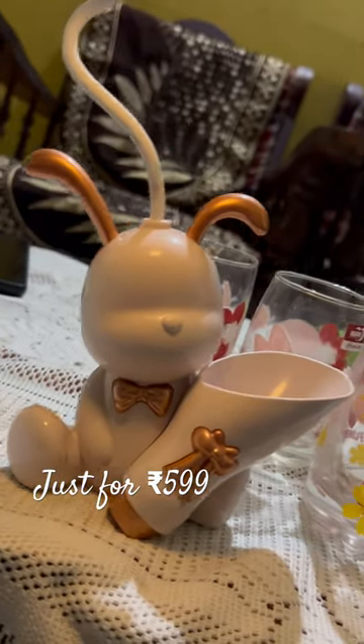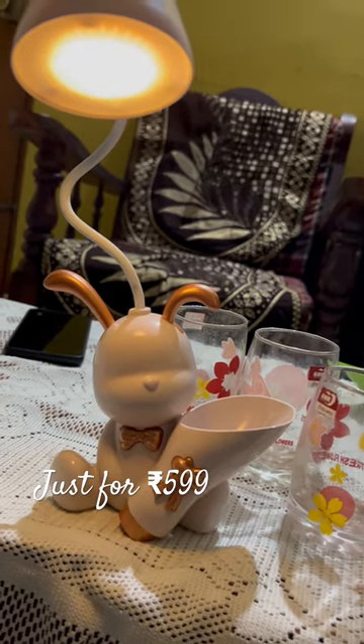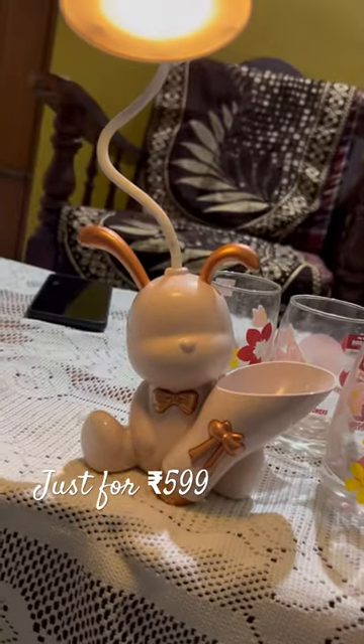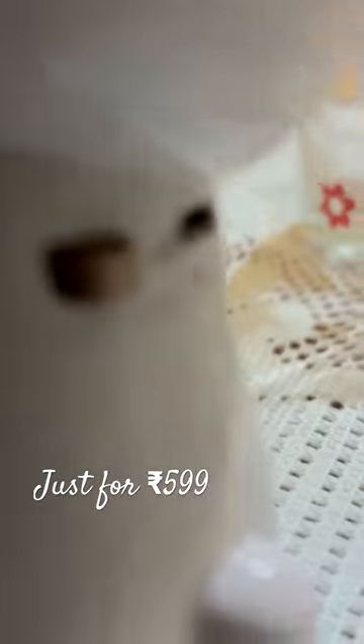Hello friends, welcome to my channel. In today's short, we are going to see how the baby bunny set is with the LED lamp for your study desk and the pen holder with a sharpener in the pen holder. You can get this for just 5.99 rupees. What you are seeing now is the pen holder, and it has an LED lamp which is also safe for your eyesight.